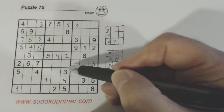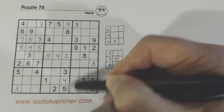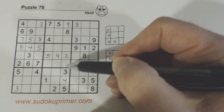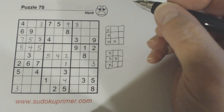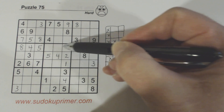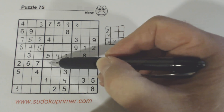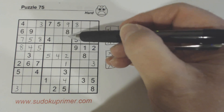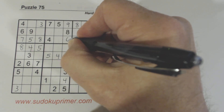Let's look at this column right here. We're missing 1, 6, and 7. We have a 6 and 7 there, so we know that's a 1. If you remember, these are 1, 8, 9s and these are 3, 6, 7s. And now we're only missing a 6 and a 7 in that column, so we can solve those.